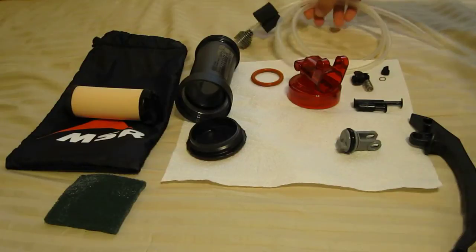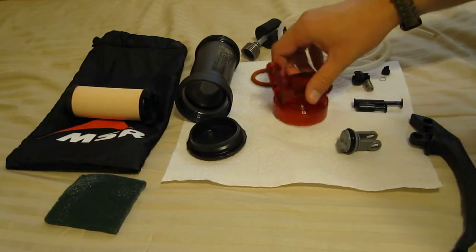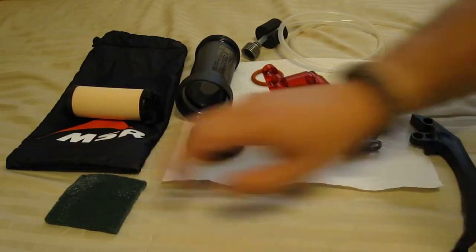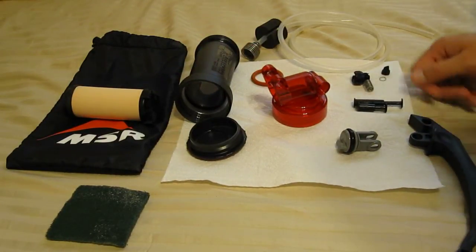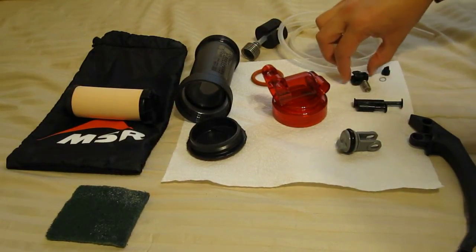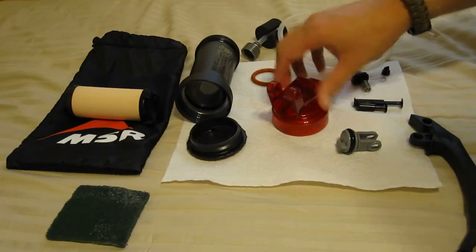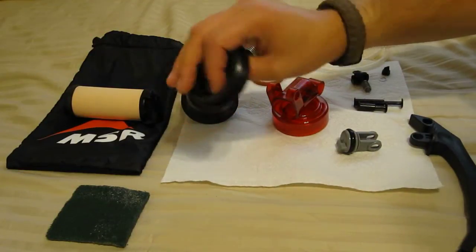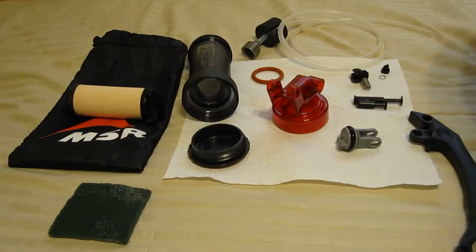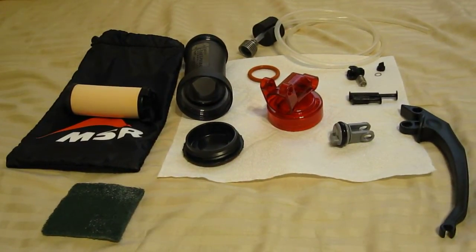This is the entire component package — everything that the filter is. Everything from the scrubby pad to the bag to the pump handle and all the pistons, the inlet valve, the upper assembly, the body, and the actual end cap. Now the MSR instructions say to lubricate the O-rings with either MSR silicon lubricant, Vaseline, or lip balm.